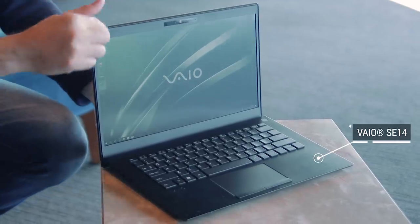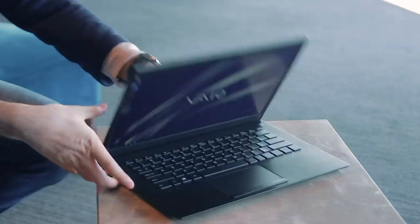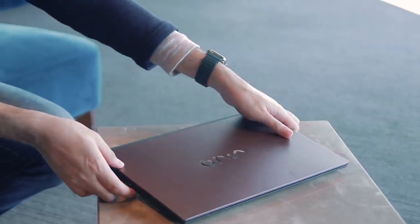As you can see, this notebook has a 14-inch Full HD display. It weighs about 1.35kg, so it's not very heavy, and it's 19.55mm thick.